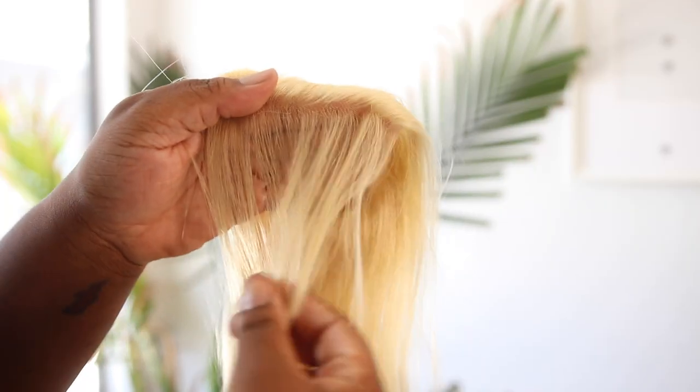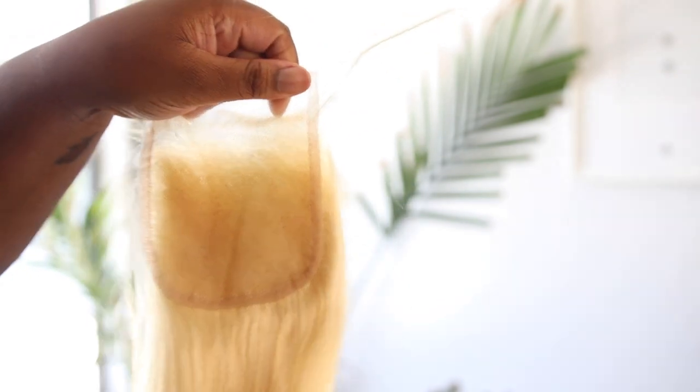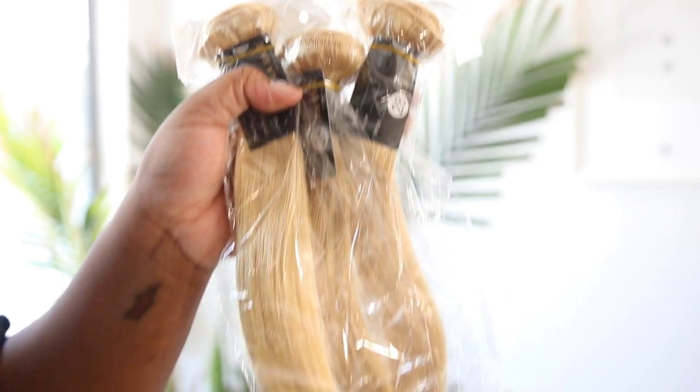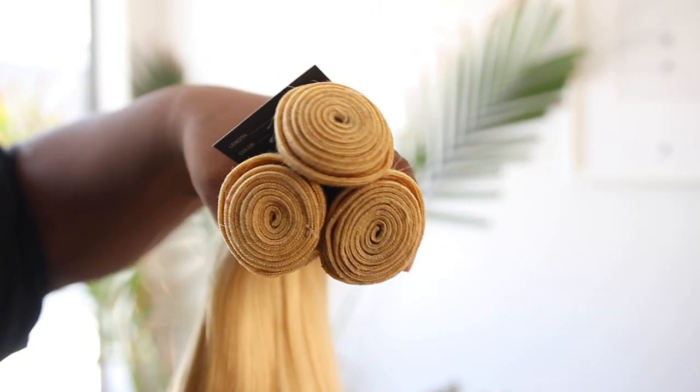This is what the packaging looks like. I got three 28-inch bundles and a 4x4 closure, and they sent me these cute little retro butterfly clips. You all remember these back in the day? I used to wear those when I was little. So I am going to go ahead and make this into a wig and then we're going to jump right into coloring.